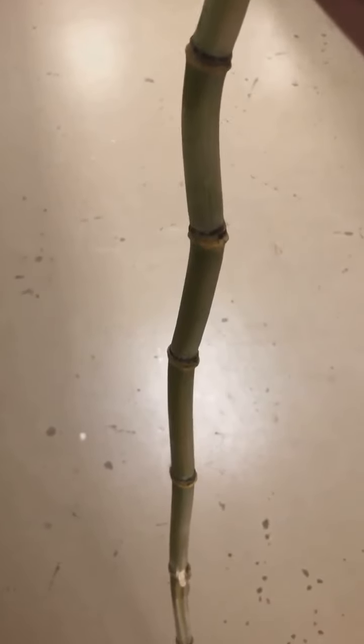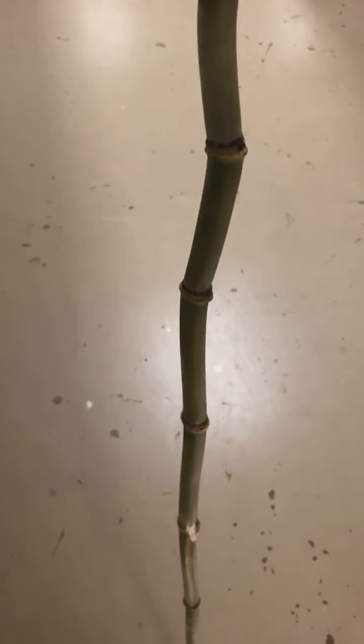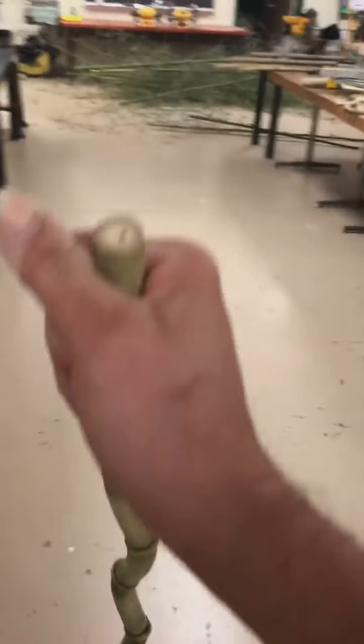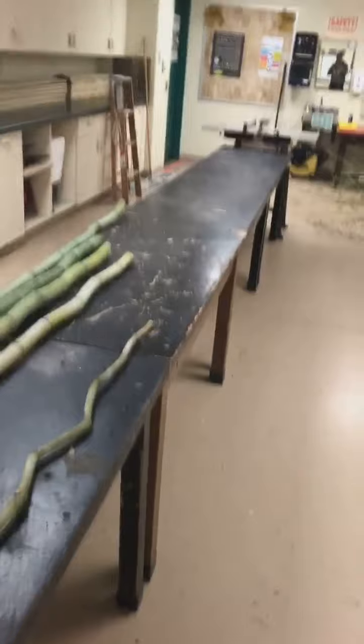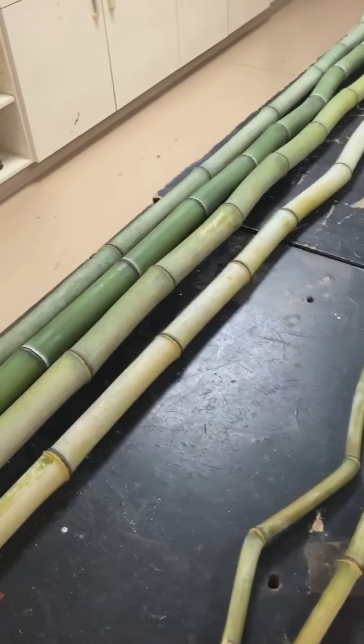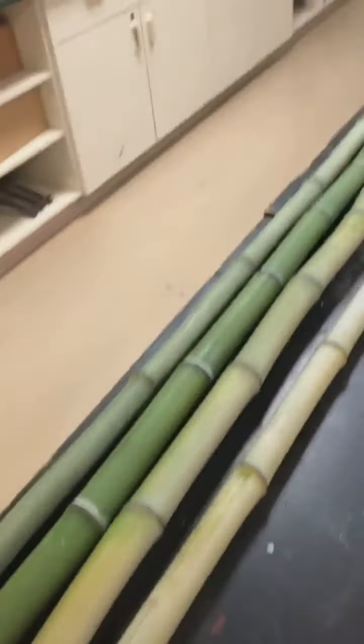As you can see, they are ridiculously strong. I'm putting all my weight on it right now — I'm shaking — and this is a ridiculously thin, relatively thin little one. We have some that are probably thick enough and strong enough to be used for scaffolding.